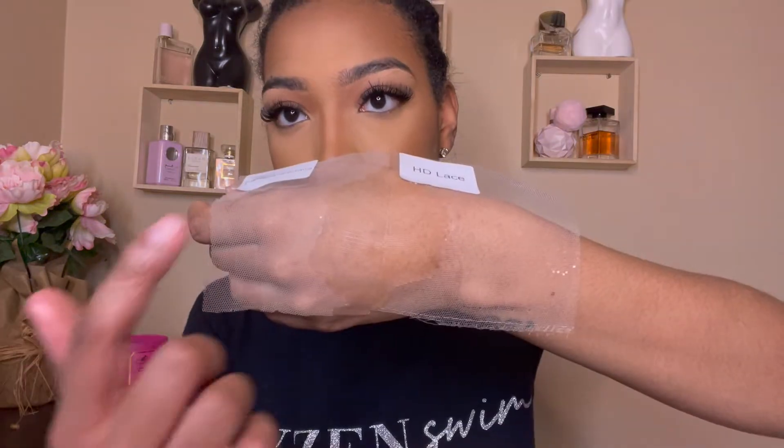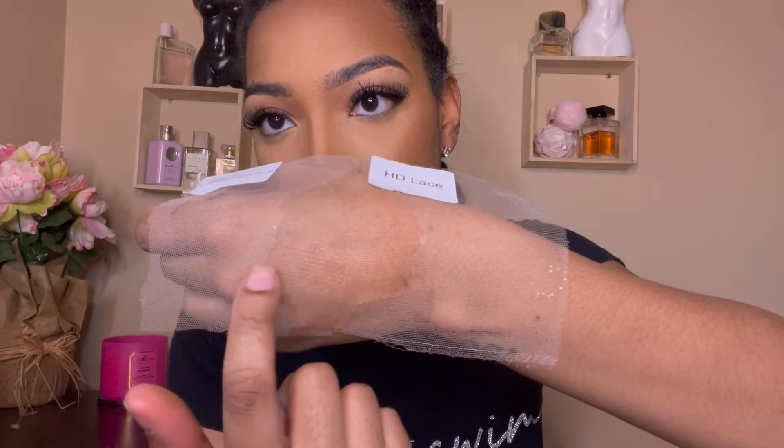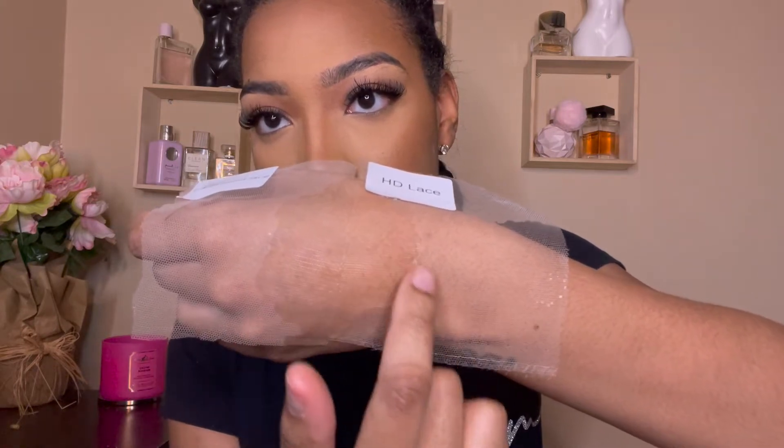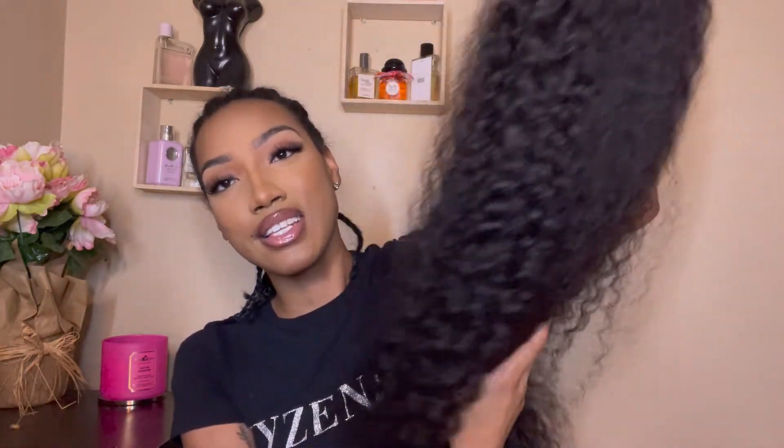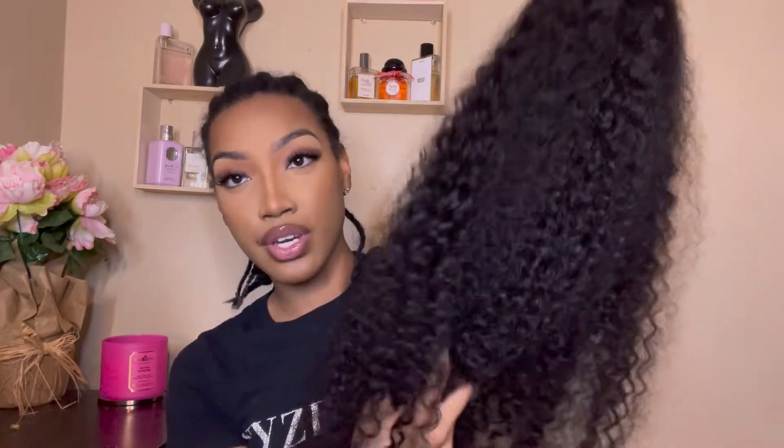So this is the transparent and this is the HD — they're both pretty good. The HD is kind of giving more skin than the transparent, I'm not gonna lie. And finally, this is the wig we're gonna be working with today. I'm so excited — this is the water wave wig, 250 density. It feels full but it doesn't feel heavy, and I love that.